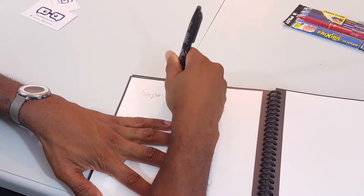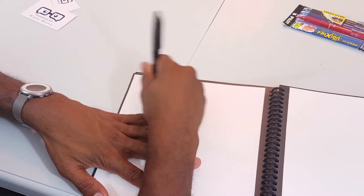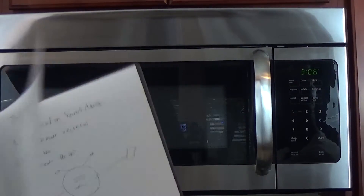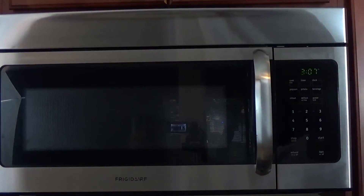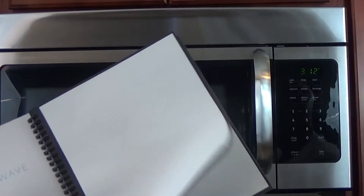Now what if I want to erase all 80 pages? Surely I would not want to do that manually — that would be very exhausting and time-consuming. That's where the microwave fits in. I take my notebook, put it in the microwave, place a full coffee mug on top, push start, and wait. Now I have a clean notebook ready for more notes. Magic.